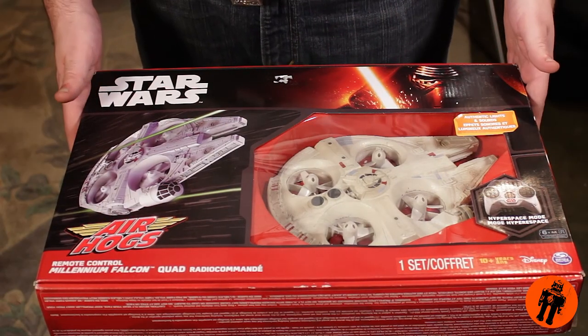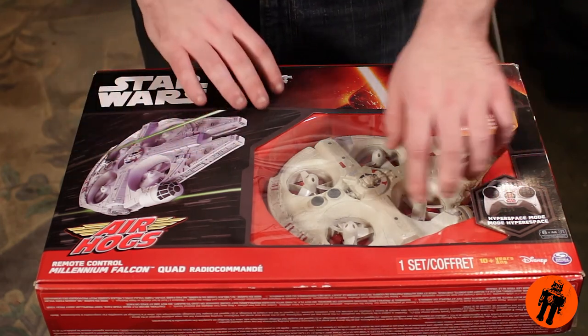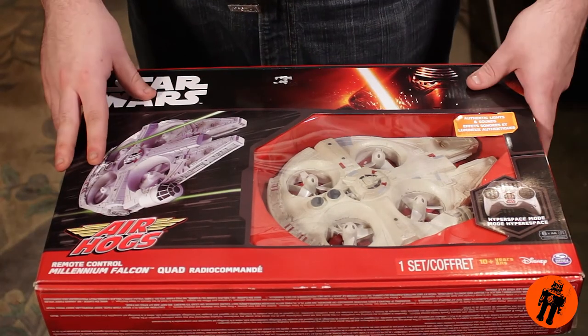So today, let's tear into this puppy. This is what we're opening today — the Air Hogs Star Wars Millennium Falcon RC Quadcopter. And I am super freaking excited about this. I've always wanted to fly a Millennium Falcon around my room; that's just been a dream.